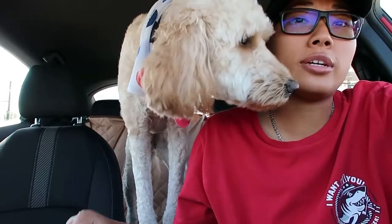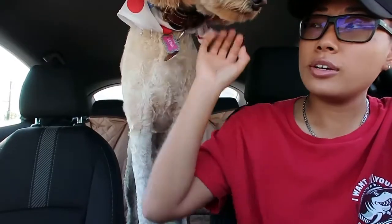Ayo peeps, welcome back guys. Today we're gonna be doing a quick unboxing video for the day. And who remembered this little girl here? Luna! Right, Luna?